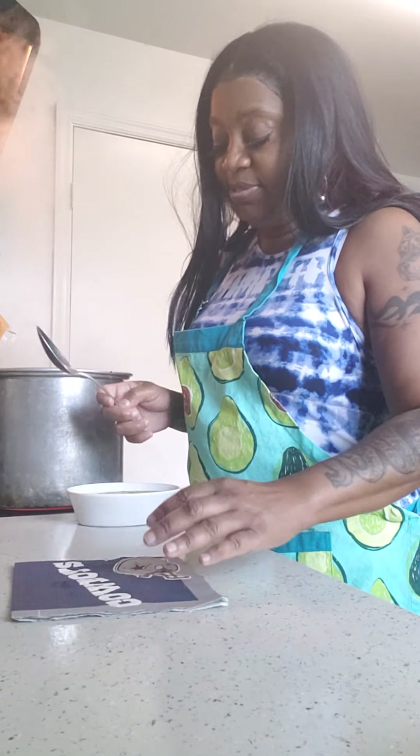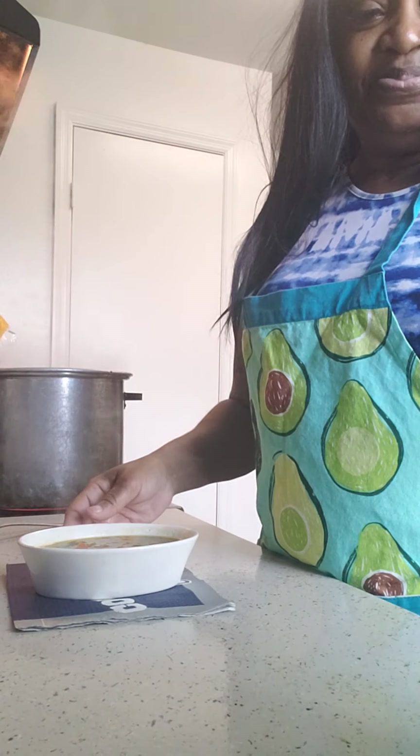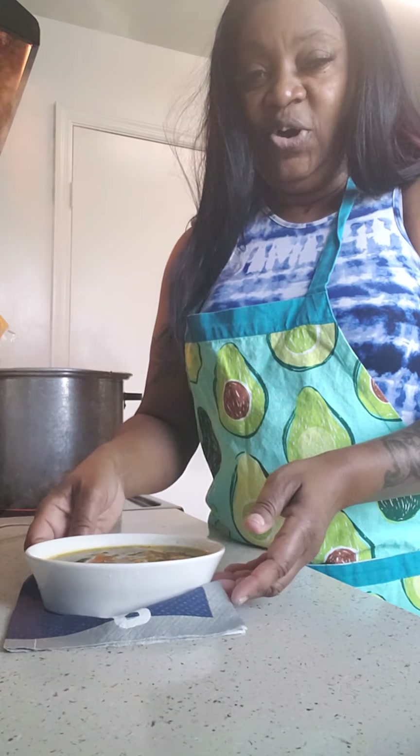Yes, I have a cowboy napkin — and this is how it turned out!